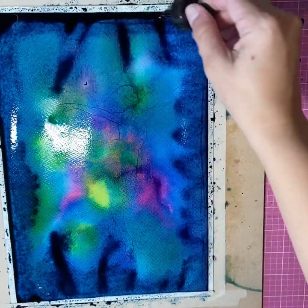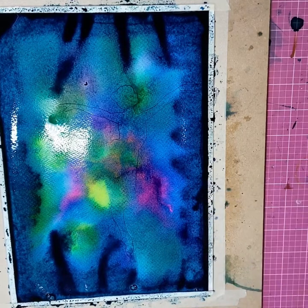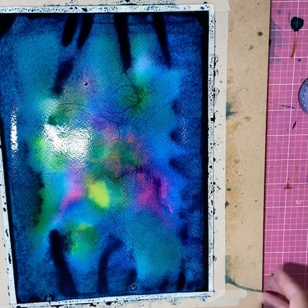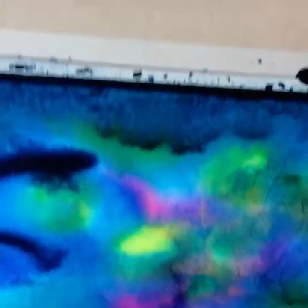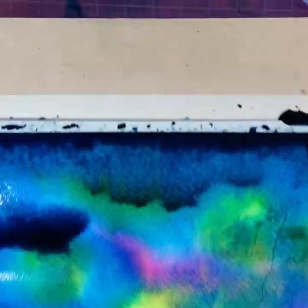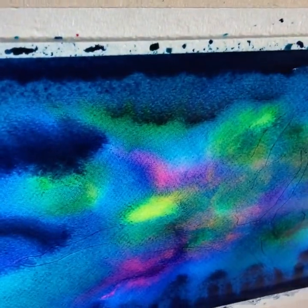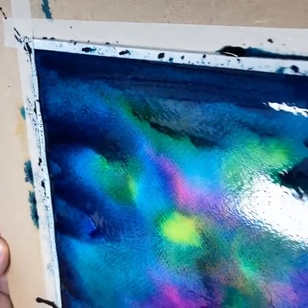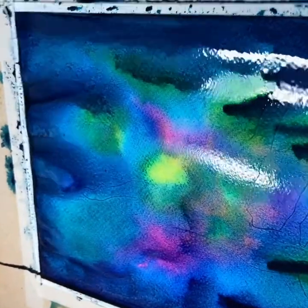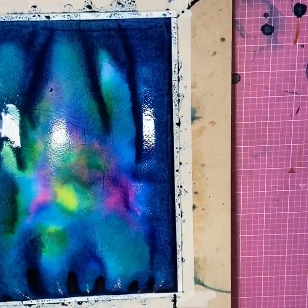I'm going to add a little bit more blue to the edges. Sorry, I have to keep moving my camera to pick up the page because the board is a little bit big. Just tilting the paper from side to side to allow the edges to run — the paint will run off the edge of the board so just make sure you've got a suitable surface underneath.